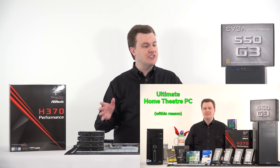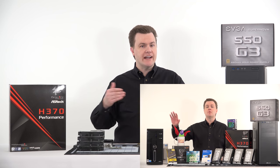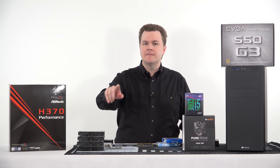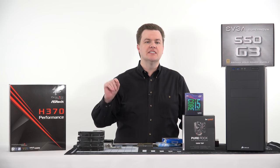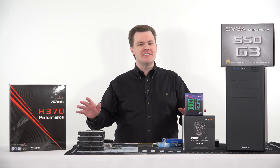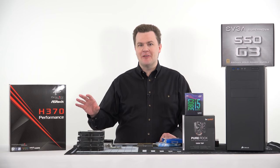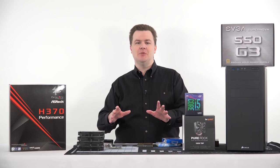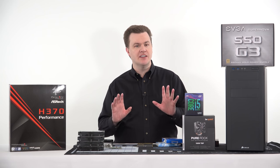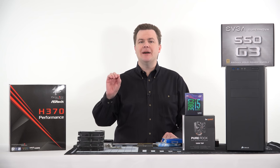This isn't just a build for the channel — this is going to be my personal media PC for my home theater, and actually to provide video throughout my house. Linked in the video description below will be that first video, but it's nearly 30 minutes long. What I'm going to do here first is a really quick parts overview, so if you just came to this for the first time, not to worry unless you want the background details and the nitty-gritty behind every choice.